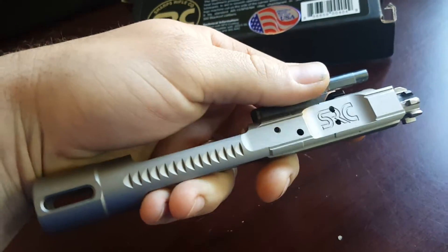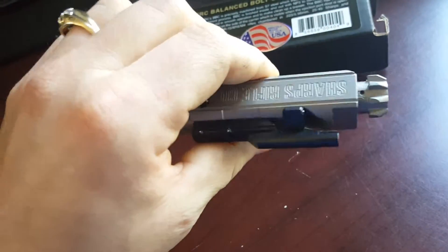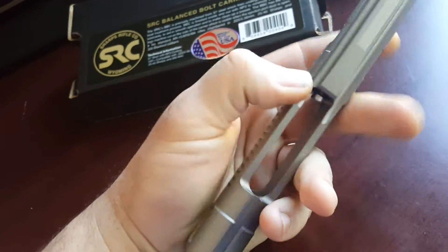So far I like the looks of it. It feels really, really, really slick, especially compared to my phosphate-coated ones. We'll have to get her in the rifle and see how it runs. Pretty happy with it.